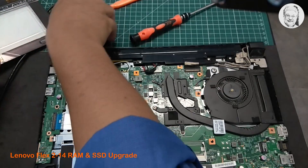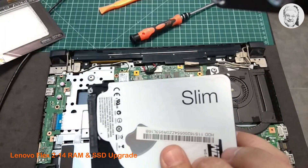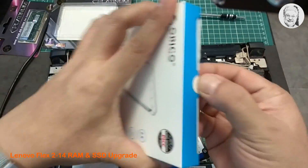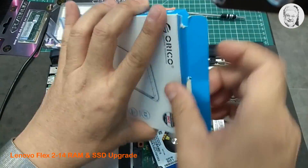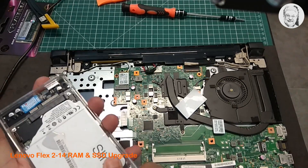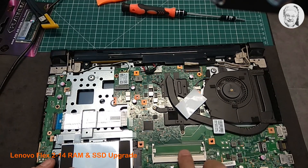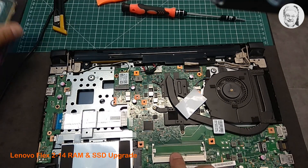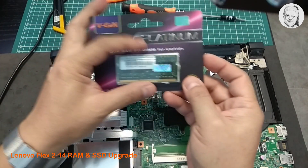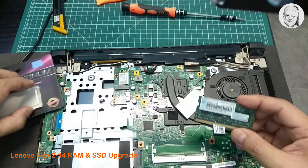Next, we'll put the hard drive into the external enclosure. Let's put the new RAM module into the empty slot.